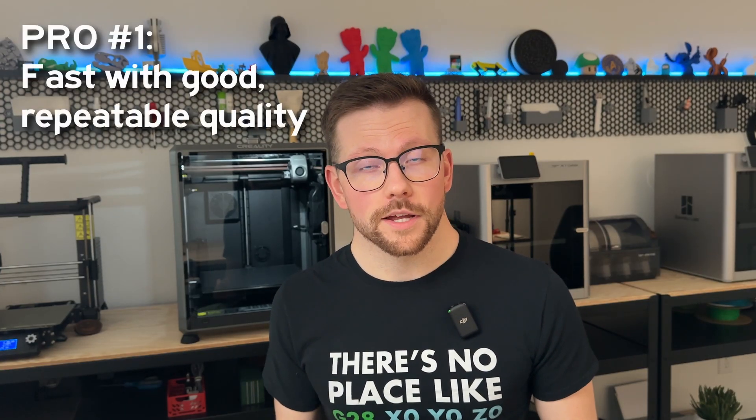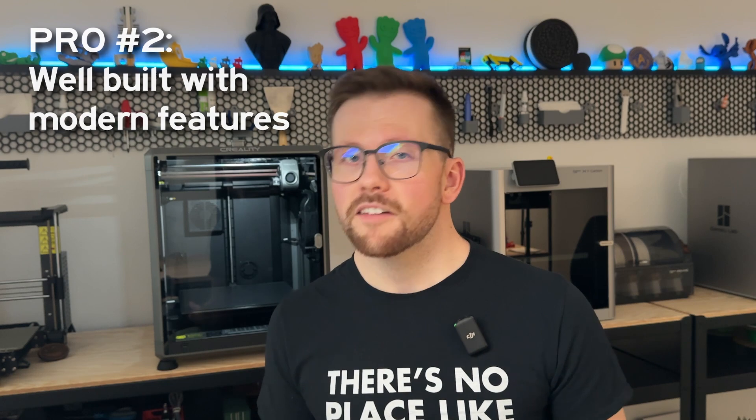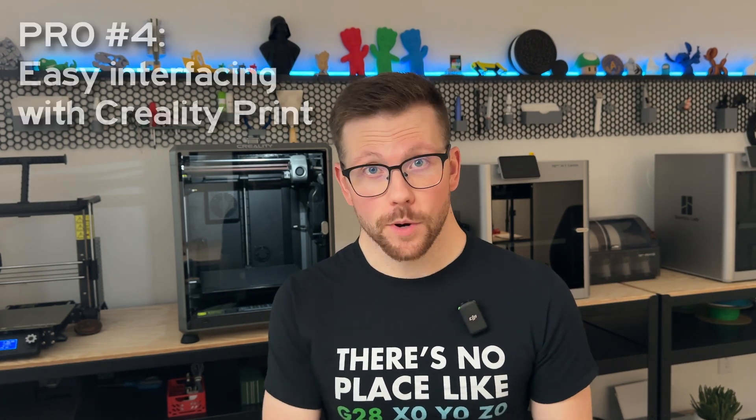After my testing with the K1 Max, I developed a quick pros and cons list. Let's start with the pros. This printer is fast and produces good quality prints. It's also very reliable and repeatable — in all of my testing, I didn't have any significant failures. The K1 Max is well built with all the features you would expect from a printer in 2023, like auto bed leveling, a filament runout sensor, and power loss detection. Pairing all that with the fact that it prints really fast and has a very large build volume really makes it a good option for anyone looking for a new printer. The interface with Creality Print is really easy to use — it feels like Cura, but with the added connectivity options, because that's what it is.